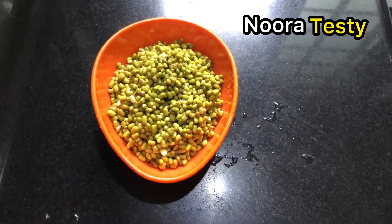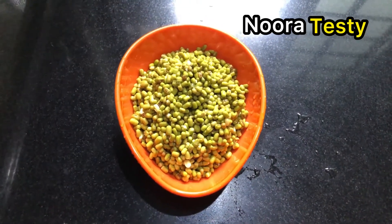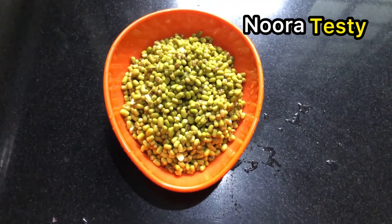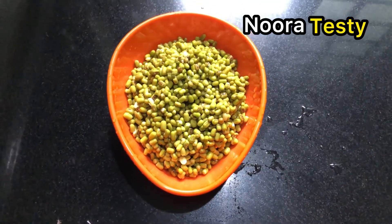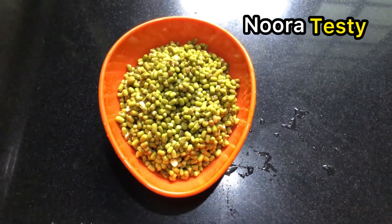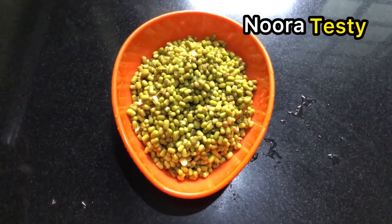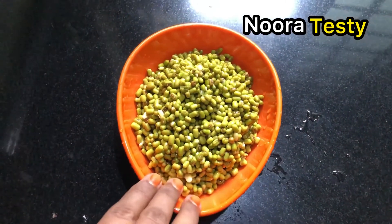Hi friends, here is the video with Noura Tasty. I am the host of Noura Tasty, I am Noura. I will use the small of this dish and add it.